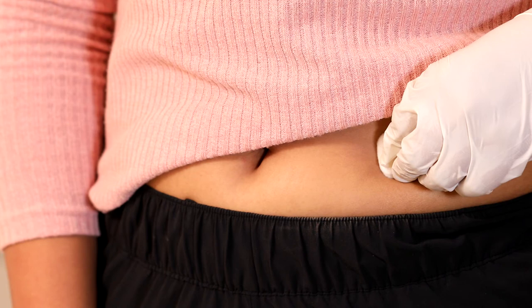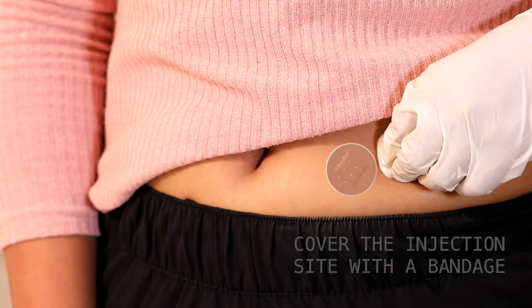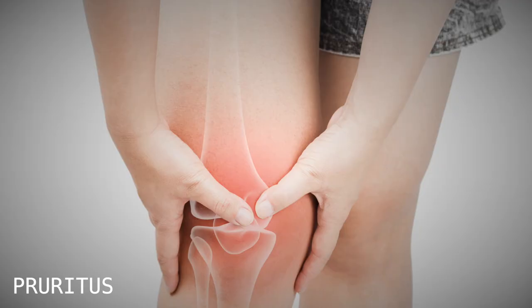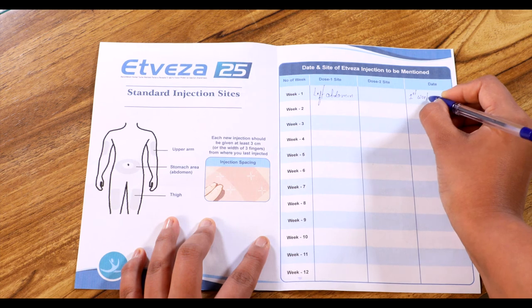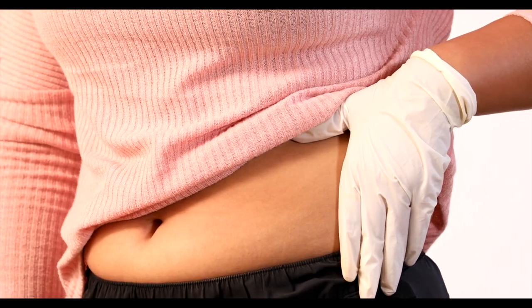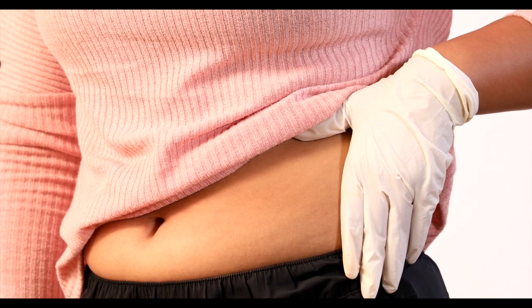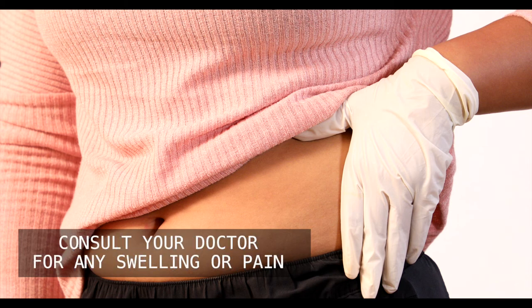Take special note not to rub the injection site. If needed, you can tell the helper to cover the injection site with a bandage. After completion of Atvisa injection, monitor yourself for half an hour for any erythema, pruritis or pain symptoms. Keep a record of the previous injection site, which will be helpful for the next injection. A different site should be used for each new injection, and each new injection should be given at least 3 cm away from the old site. If there is any swelling or pain at the injection site, please consult your doctor.